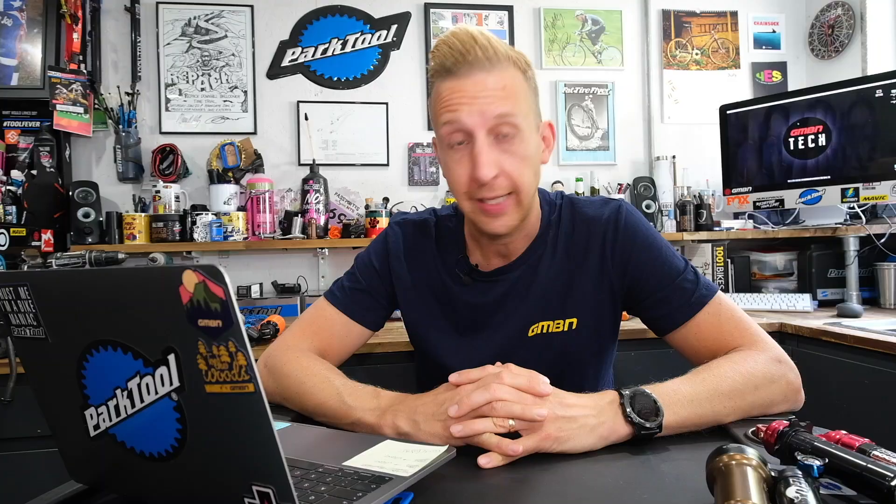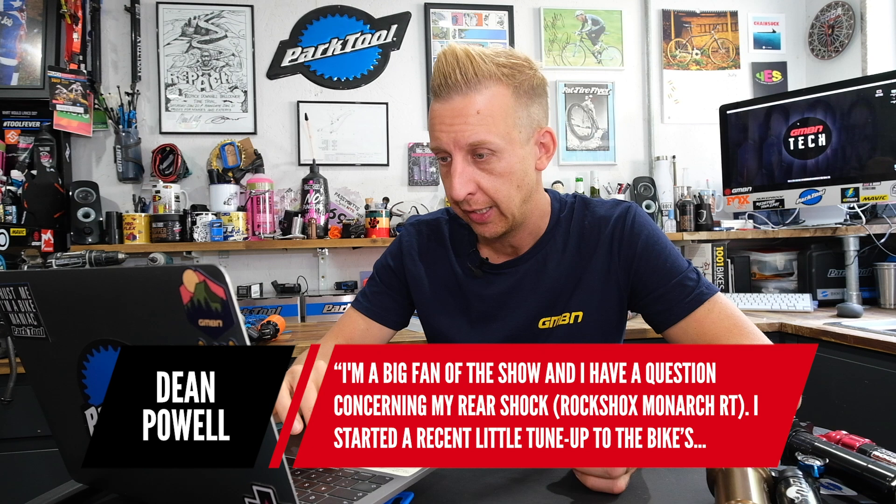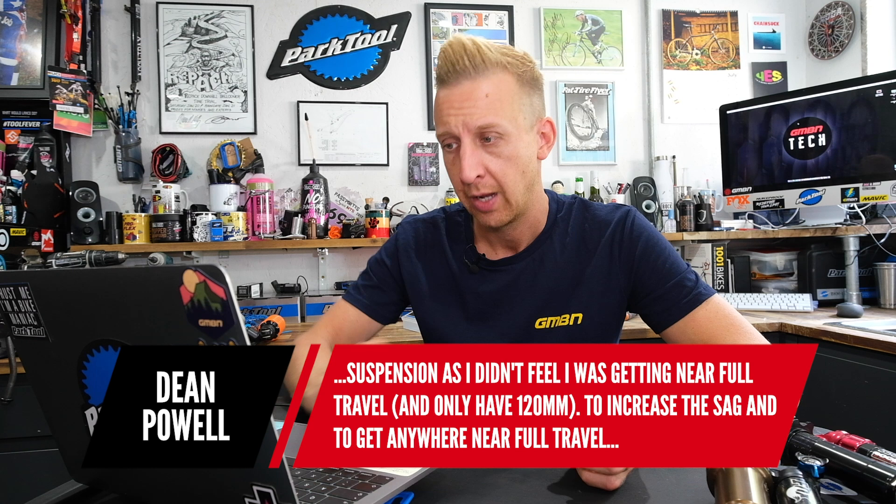The last question this week is from Dean Powell. He's a big fan of the show and has a question about his rear shock — a RockShox Monarch RT giving his bike 120mm of travel. He started a recent tune-up as he wasn't getting anywhere near full travel, and he's increased the sag to nearly 40% and reduced air pressure to 95 PSI to get anywhere near full travel.